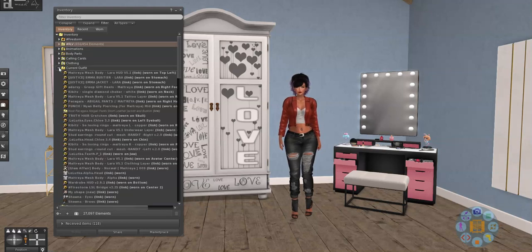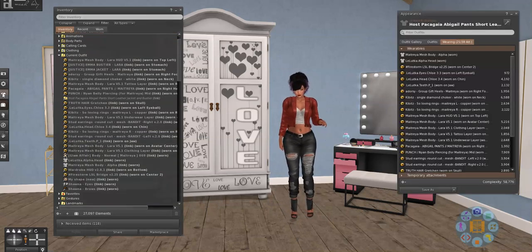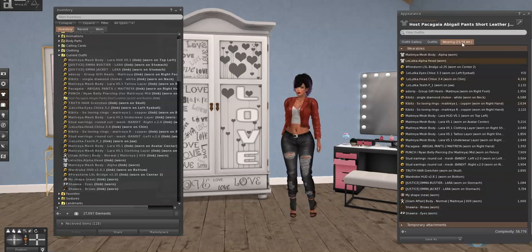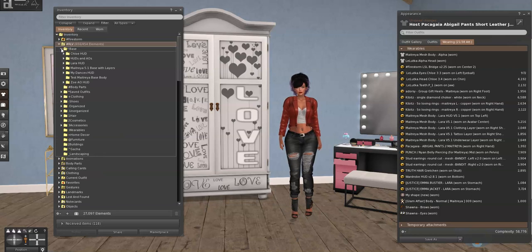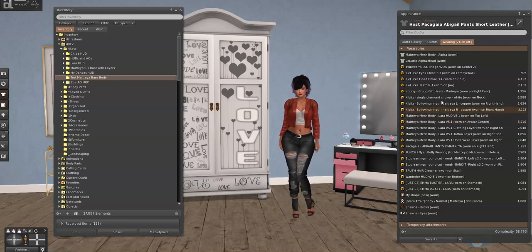You can do this one of two ways: you can go to Current Outfit, which shows every single thing I have on right now, or you can go to your Appearance tab — both do the same thing showing everything in the Wearing tab. I'm going to use my Appearance tab. Now, to make a base body you need to have only the body parts that make up your base, so all the clothes, earrings, and accessories need to come off.